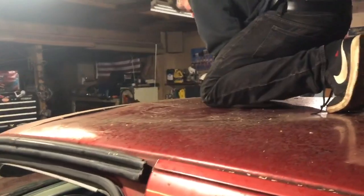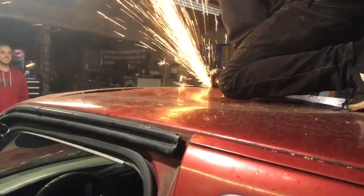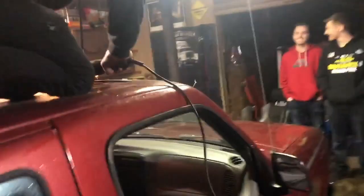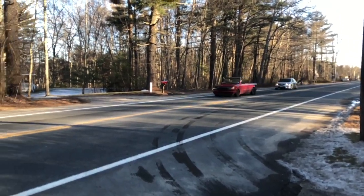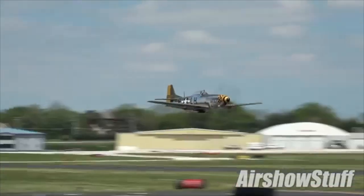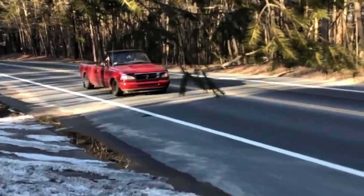We're starting to cut the top off. There it is! There it is!